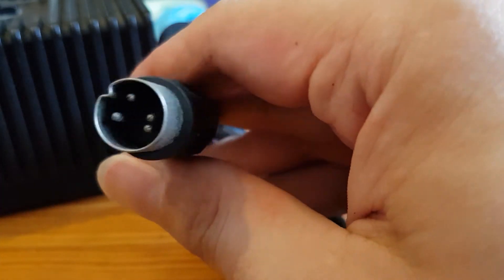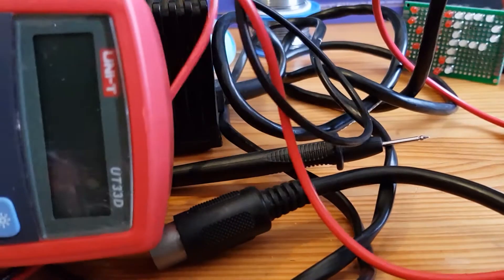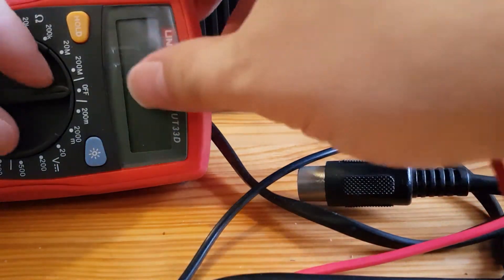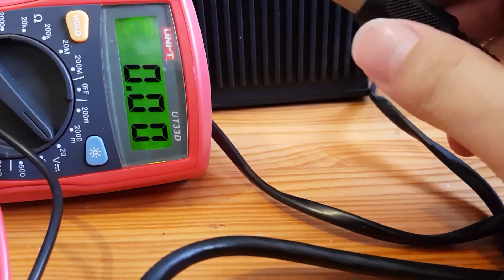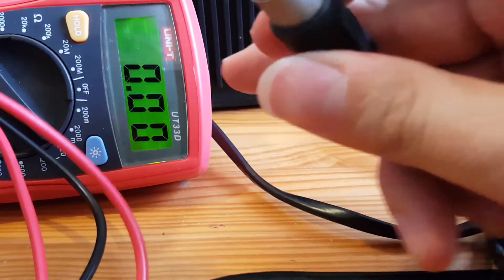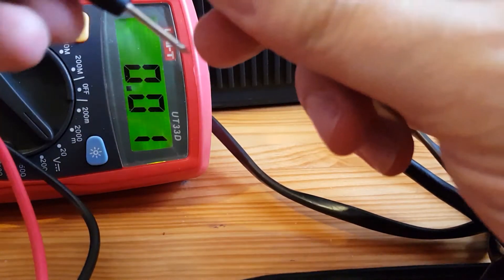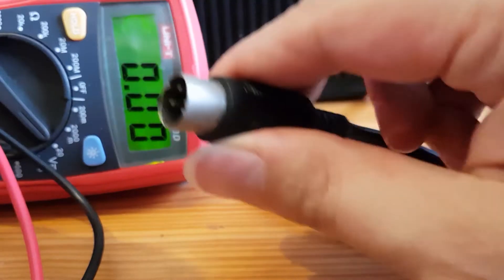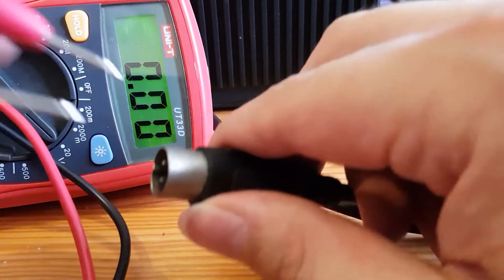So what we're going to do is check that with a multimeter. Let me close my soldering iron case and bring the multimeter over. We're going to go DC first and I've set it to 20 volts DC so we can measure the 5 volts. We're looking at pin three being the ground and pin five being the 5 volts. Let's just get them into the chopstick position. Okay here we go — what have we got? We've got 5.3 volts, so that's looking good.